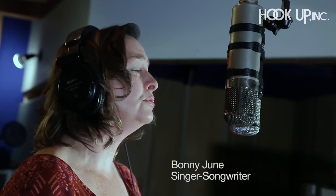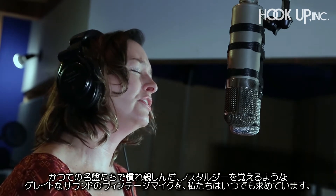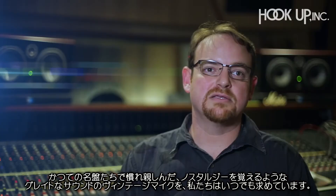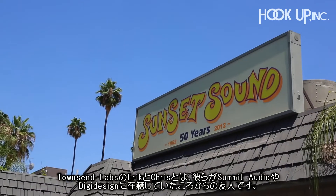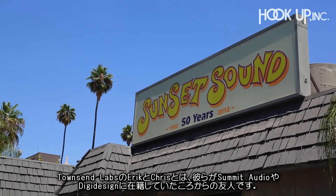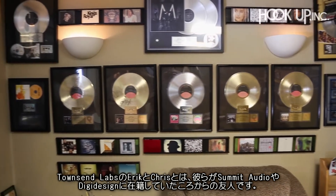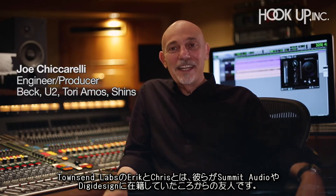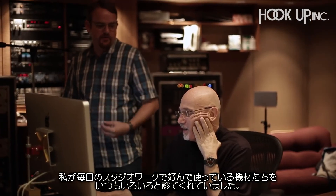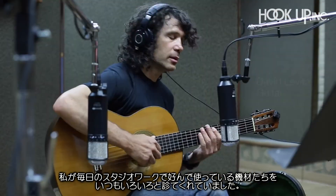We always want the vintage microphones and the great sound for the record — things that bring back nostalgia or things that we're really familiar with. I've known of Townsend Labs through Eric Papp and Chris Townsend, who are old friends from Summit Audio and DigiDesign days, and who are always associated with products that I use and love and are part of my everyday studio arsenal.